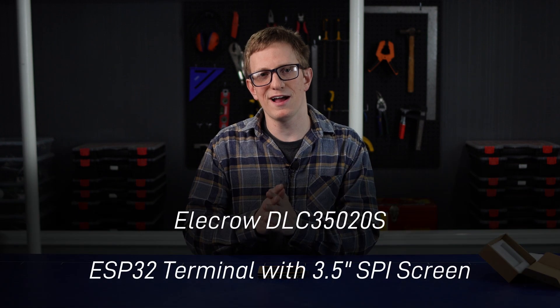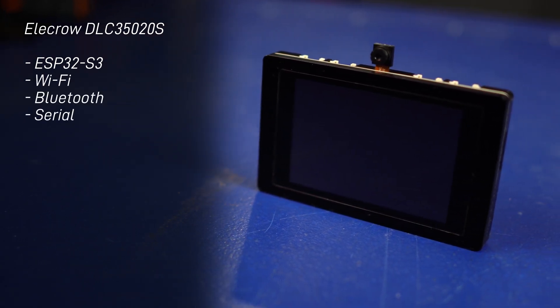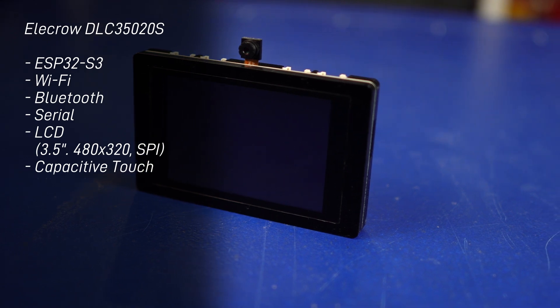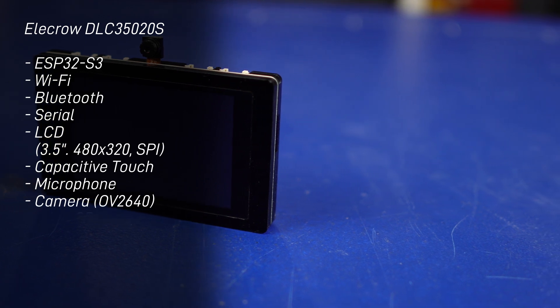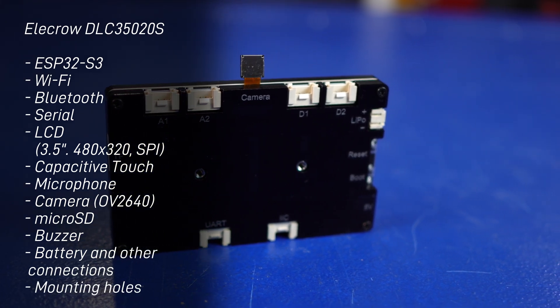This is the Elecrow 3.5 inch SPI ESP32 terminal, and this thing is absolutely packed with features. To start off with it's got an ESP32 microcontroller — that means Wi-Fi, Bluetooth, serial and so on — but then it also has a 480x320 SPI screen attached. This is a capacitive touch screen, which makes it nice to interact with. It's also got a microphone, an OV2640 camera, micro SD card slot, a buzzer, and some sockets on the back that let us connect to batteries and other devices.